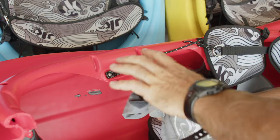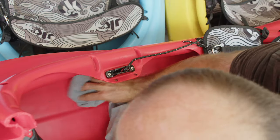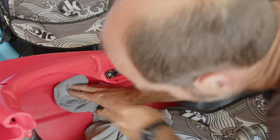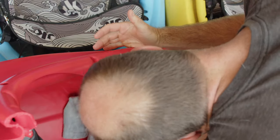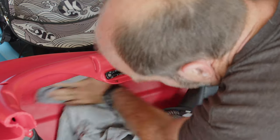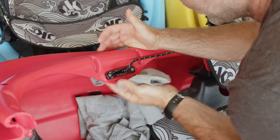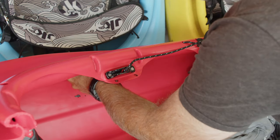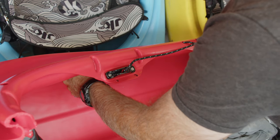Now I'm going to wipe down this area where the pad used to be to get all the dirt and residue off. I'm using an old t-shirt rag with rubbing alcohol, but you can use soap and water — whatever you've got. You want to make sure you don't leave any residue of anything you're cleaning with. Get all the dirt and as much of the leftover foam and thigh pad bits off of there as possible before installing the new one.